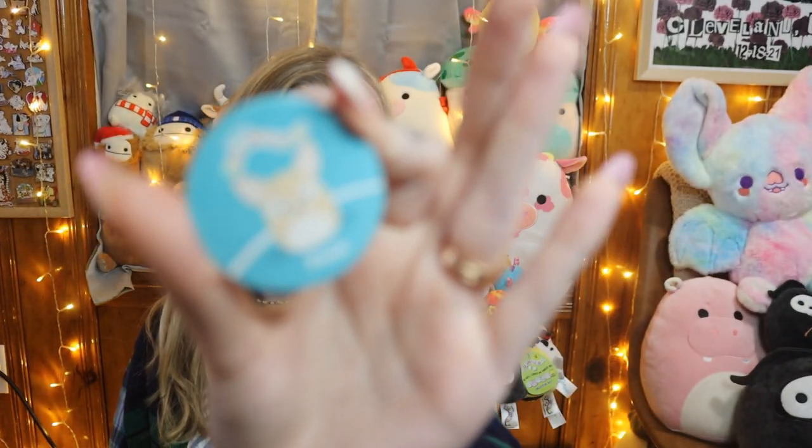We did get little Chewy, so let's open up our other yellow capsule and hope it's not another Chewy — because if it is I'll be really sad. It looks like it's different though.